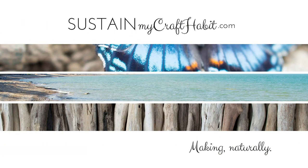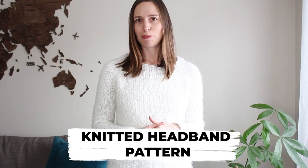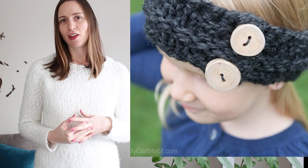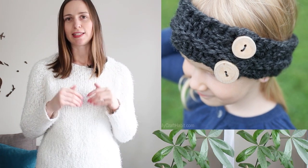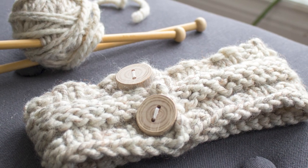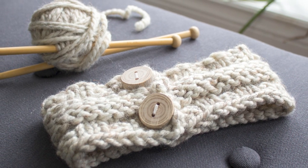Hi creative friends, I'm Sonia from Sustain My Craft Habit. I learned how to knit close to 20 years ago, and although it's not something I do regularly anymore, I do love to pick up my knitting needles from time to time — I find it really relaxing. A few years ago we shared a super easy and quick knitting pattern for making a kid's headband, and we've gotten a lot of questions about how to use that same pattern to make it fit an adult.